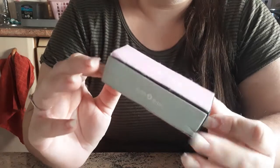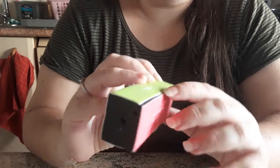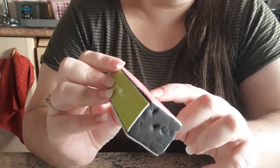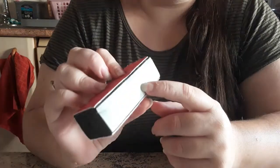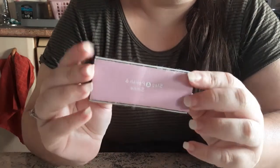Fifth is a nail buffer. I go in directions: one to file, two to remove ridges, three to buff, and four to polish and shine your nails.